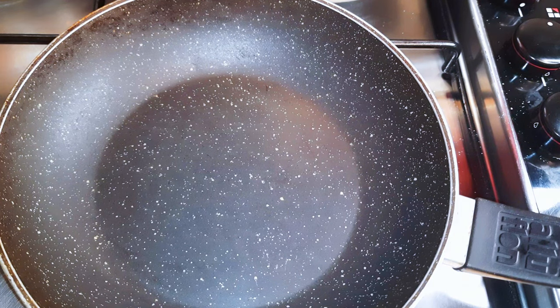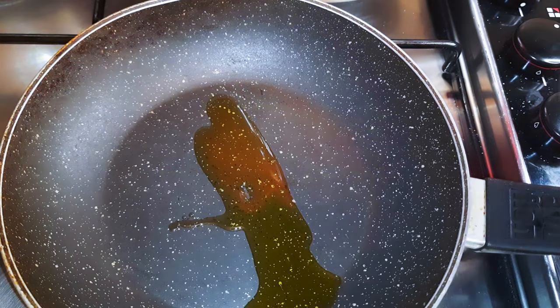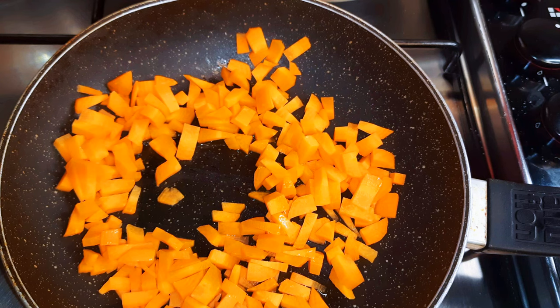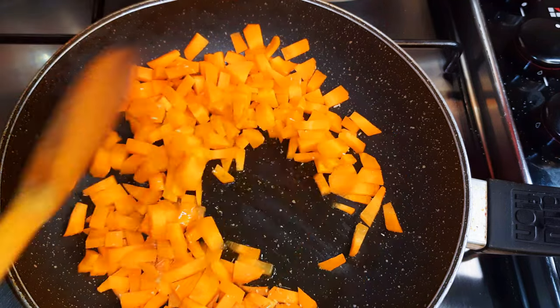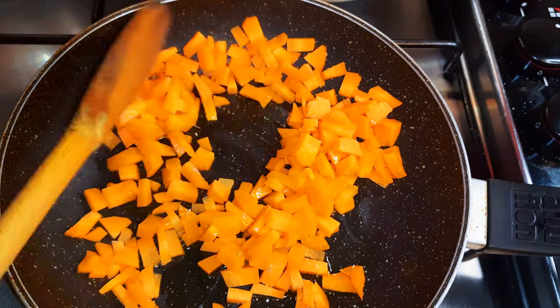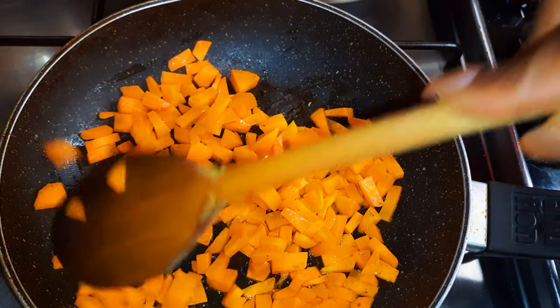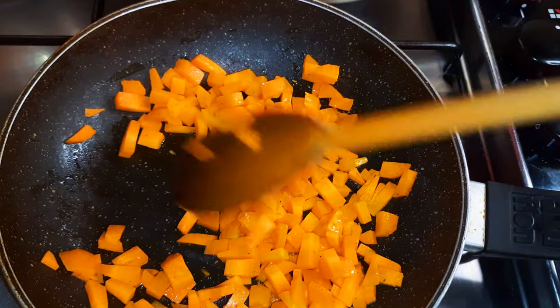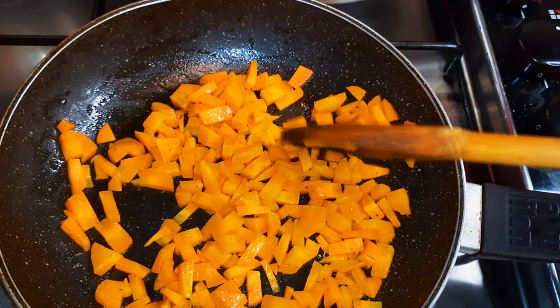I've got my chopped carrots over here, and since I don't really like eating very hard carrots in my salad, I would like to cook them up a little bit — let's say fry them up a little bit. I'll put a pan on fire, come in with a little bit of oil, and toss my chopped carrots into it. I'll stir fry this for about two to three minutes till it gets a little softer.